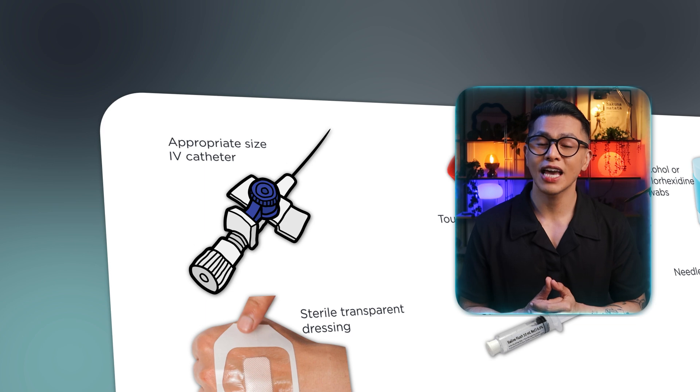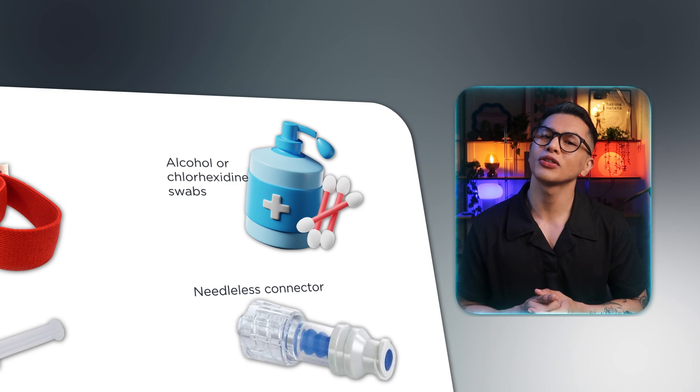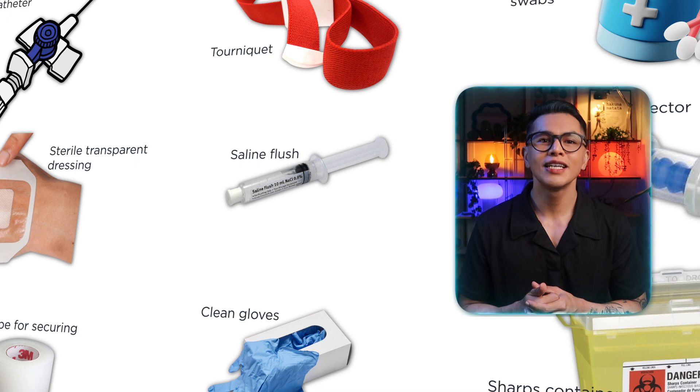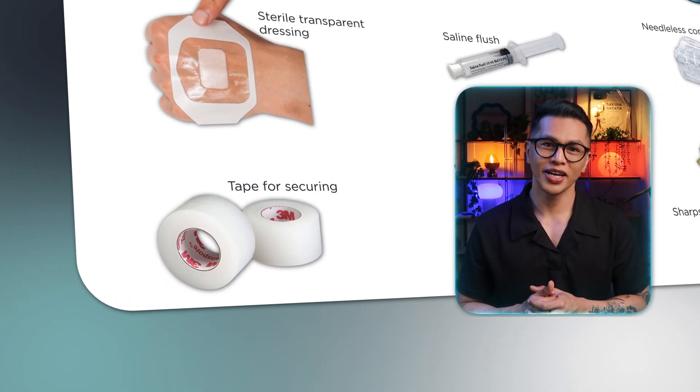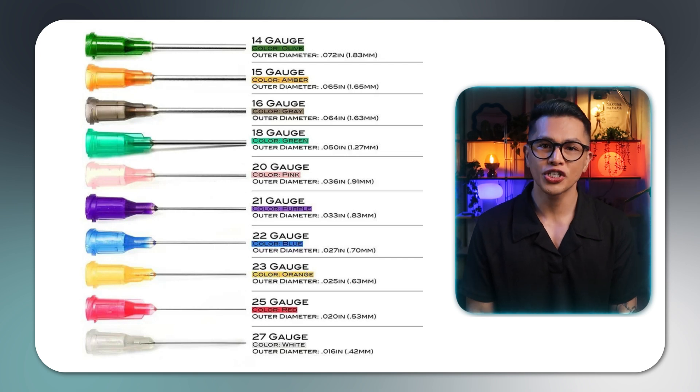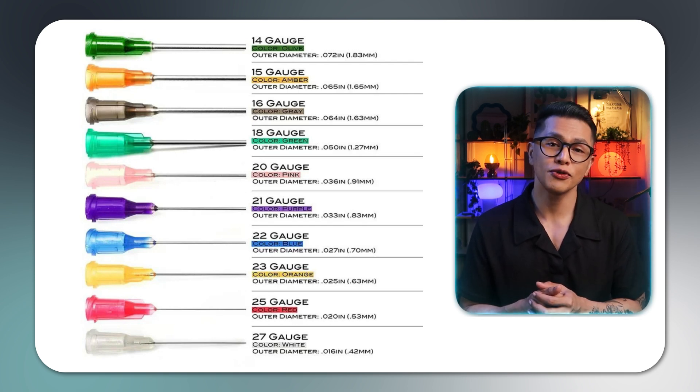Let's gather all the supplies we'll need: an appropriate size IV catheter, typically 18 to 24 gauge; tourniquet; alcohol or chlorhexidine swabs; sterile transparent dressing; saline flush; needleless connector; tape for securing; clean gloves; and a sharps container. The gauge you select depends on your patient's needs. For routine fluid administration, 20 to 22 gauge is usually sufficient. For rapid fluid resuscitation or blood products, you'll want an 18 gauge. For elderly patients with fragile veins, consider 22 to 24 gauge.